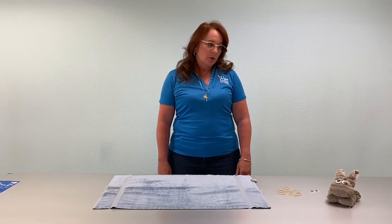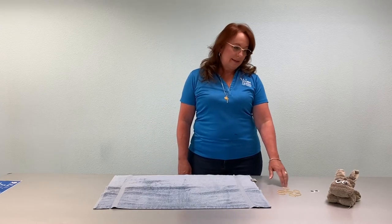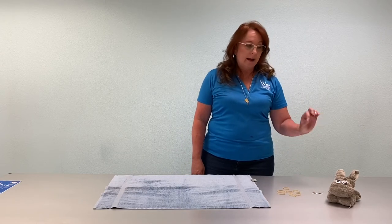Hi, I'm Pam from Wiley Senior Recreation Center, and today we're going to make a towel bunny. The supplies that you'll need are a hand towel, some small rubber bands, and two eyes. If you don't have googly eyes, you can cut eyes out of any kind of paper that you have at the house.